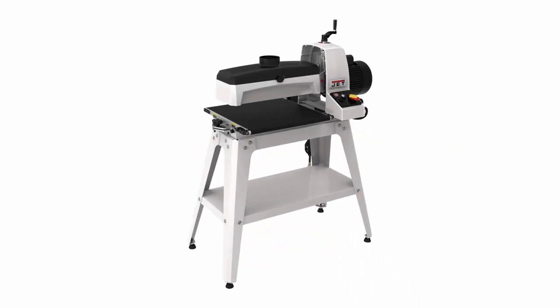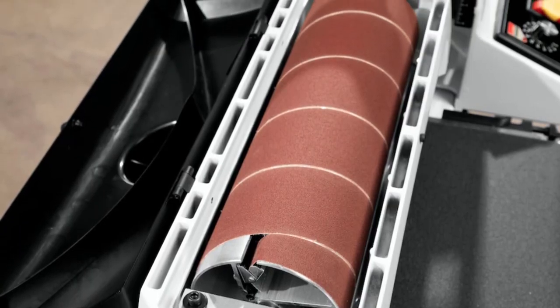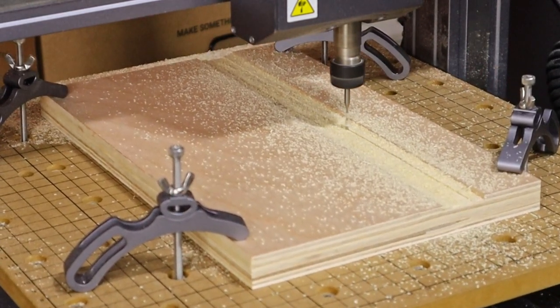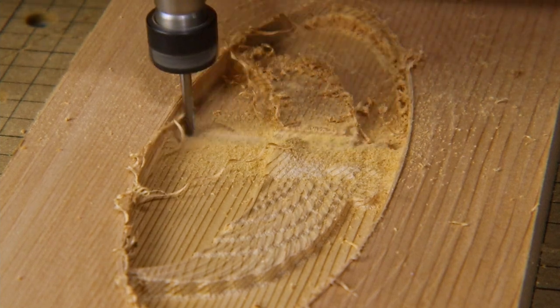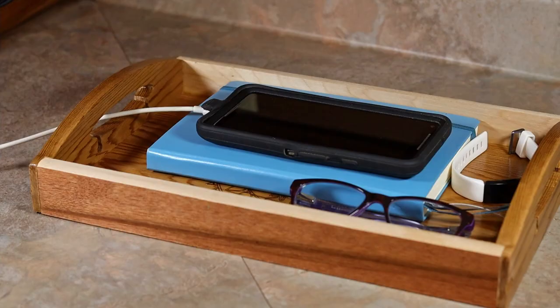I don't have a drum sander either, but I'd like to add one to the shop someday. They're a bit of a luxury item, but they are a big time saver when you have lots of surfaces to sand flat, and they're great for sanding boards to a specified thickness. Many woodworkers these days are adding CNC machines to their shops — others may say it might not be true woodworking, but I say if you're working with wood, then it's woodworking. I have an entry level CNC and it's a lot of fun to use; there's no end to what you can make with one, and combined with all the other tools mentioned, you can probably make just about anything you can think of.